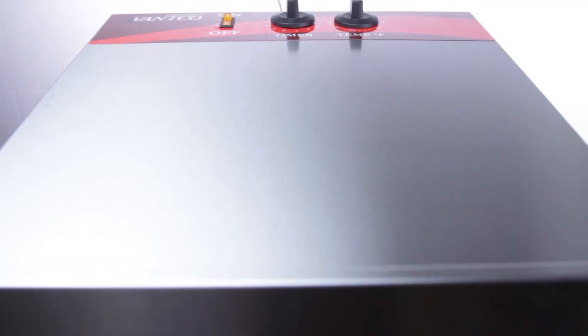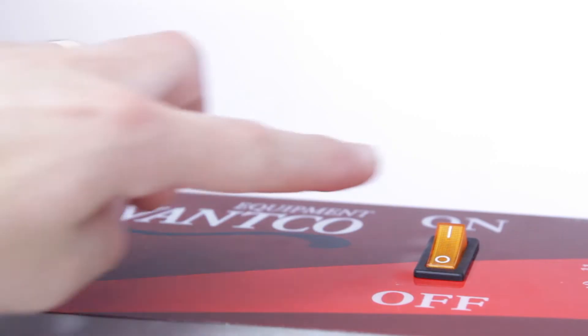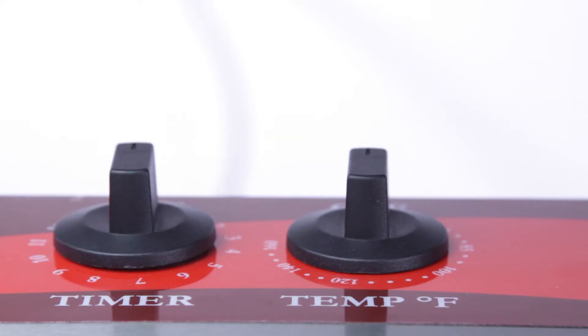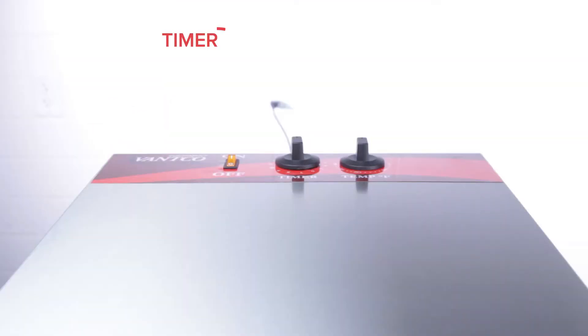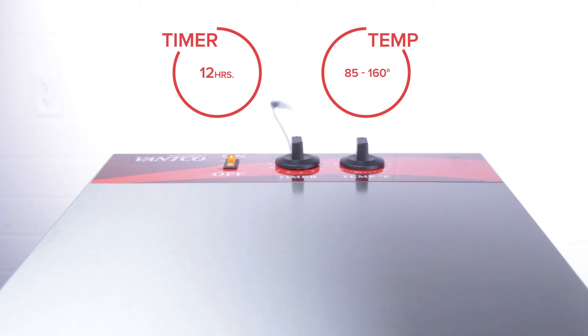Your operators will love the easy controls. This unit has a simple on-off switch, as well as two knobs to adjust the drying time and temperature. The timer can be adjusted up to 12 hours, while the temperature can be adjusted from 85 to 160 degrees Fahrenheit.